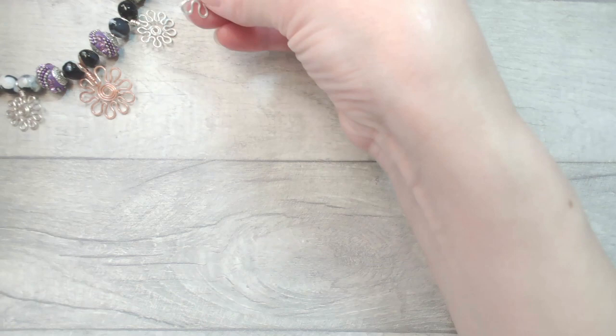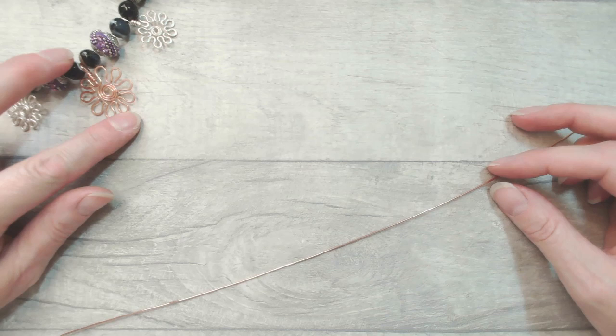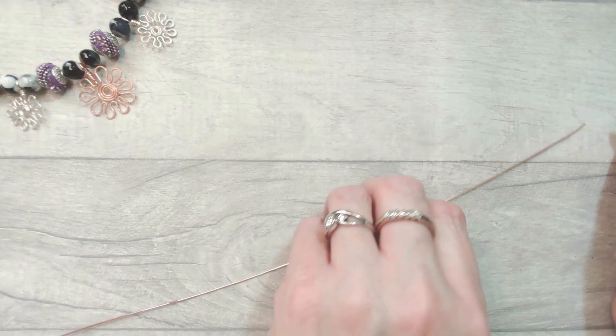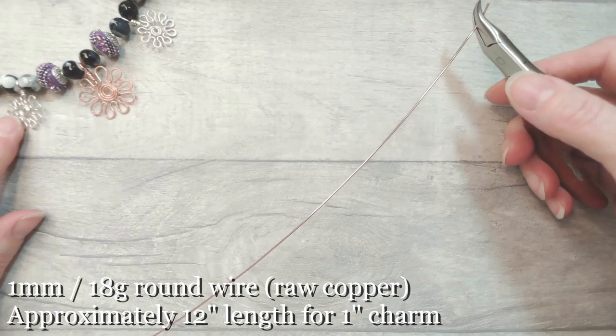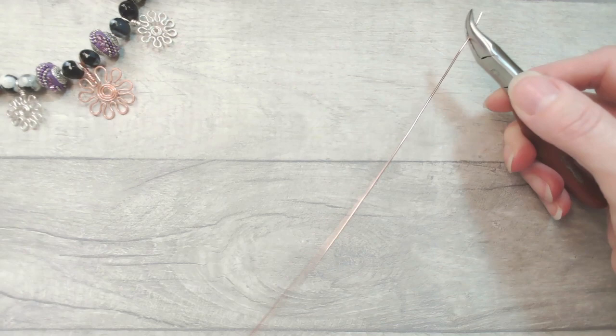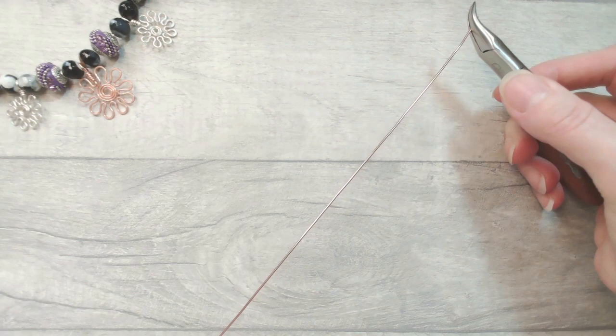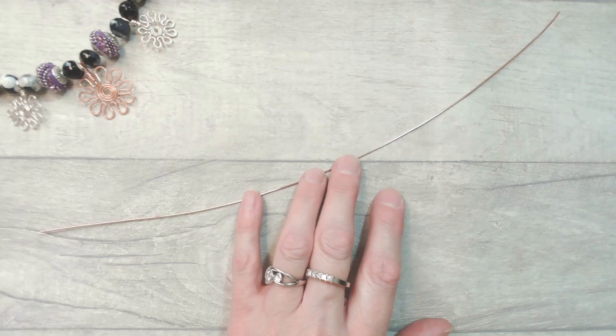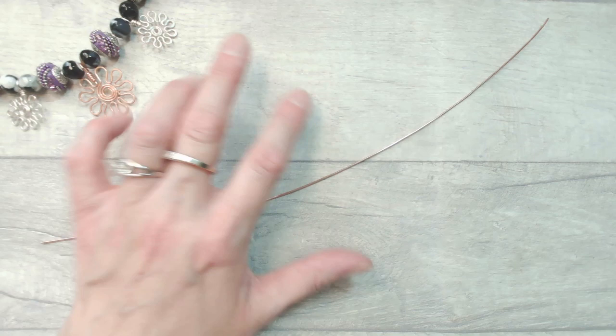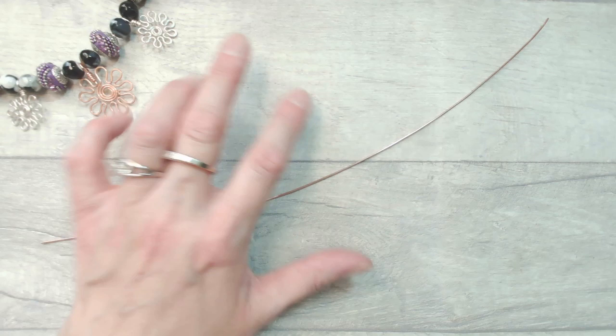If you want to make the slightly larger piece — which is around about an inch from top to bottom and across — I'm going to use 12 inches of one millimeter or 18 gauge wire. I'm demonstrating in raw copper because it shows up nicely on camera, but as you can see from my design I've interspersed silver color wire and copper wire. If you're looking to hammer, bronze wire and silver coated wire look quite good hammered, and raw copper is absolutely beautiful hammered. Some colored wires might not enjoy the hammering quite so much.